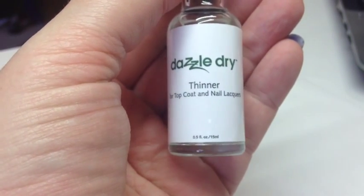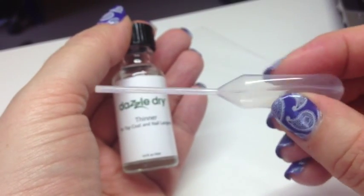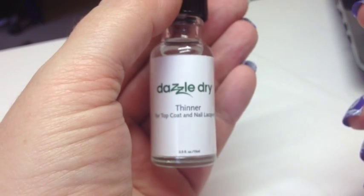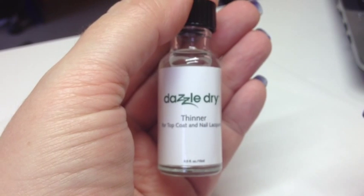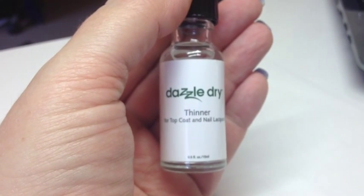Another product I have here is the Dazzle Dry thinner, which is only for the top coat and the nail lacquers — you don't need it for the base coat. It comes with a little plastic pipette. When your polishes get gluey, this is a way to thin them out without having to buy new ones. Dazzle Dry is quite a thick formula.